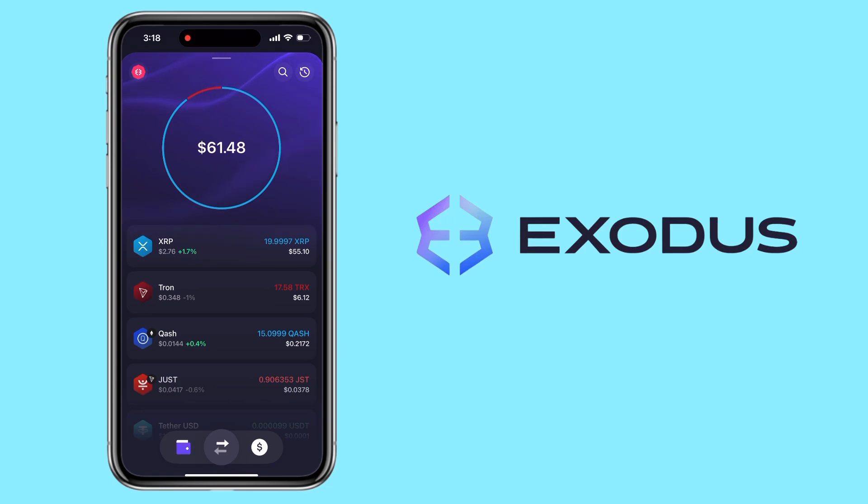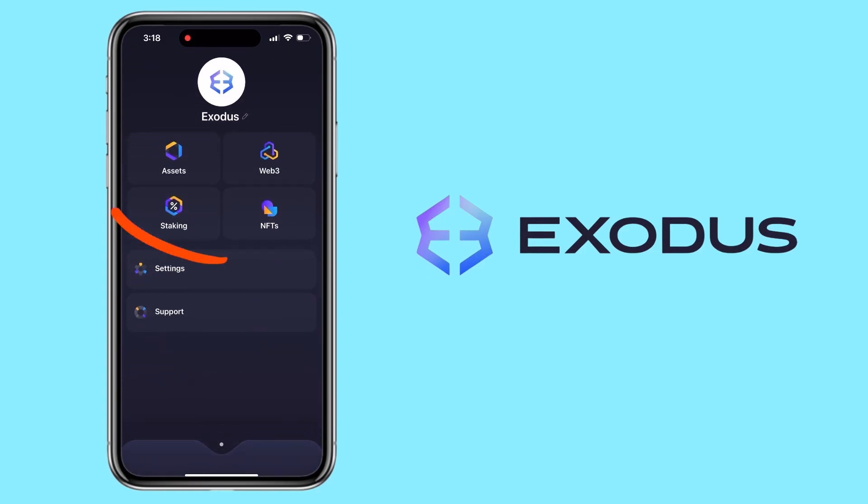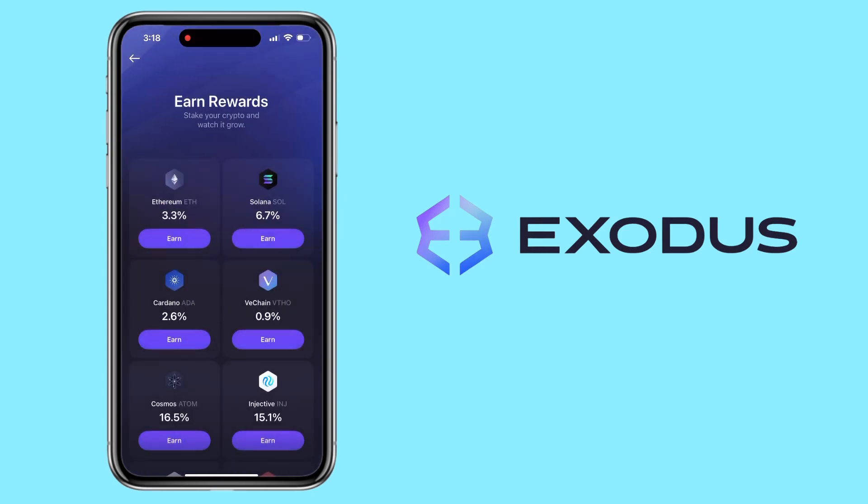Open your Exodus wallet, then swipe down the screen to reveal these options: Assets, Web3, Staking, Entities. This layout may look slightly different on Android devices, but the steps are generally the same. Go ahead and tap on Staking.